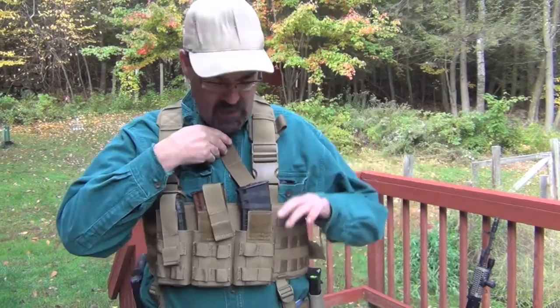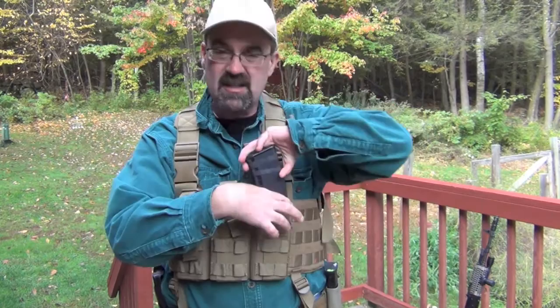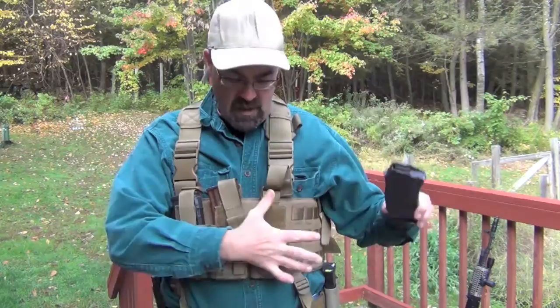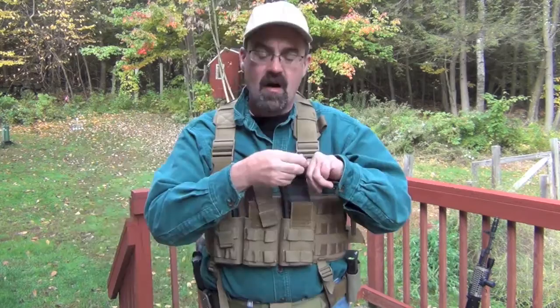First, you've got mag pouches here that actually have some material in them which holds their shape. That allows a great ability to get in and out of the mag pouch, whether it's stoning mags or getting them out — the pouch does not lose its shape. It doesn't go flat. Some of these other rigs out there go flat, which means when you're putting a mag back in, you really got to muscle it rather than just sticking it back in.